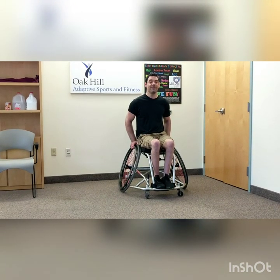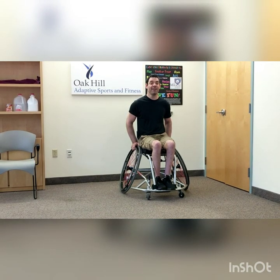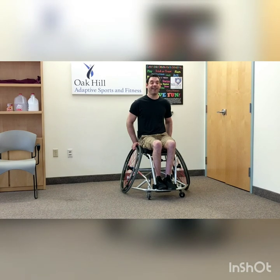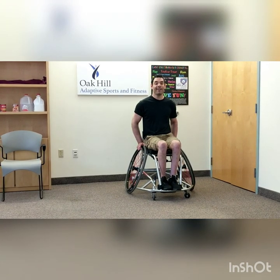Welcome to the first installment of Coach Paul's in-home adaptive gym class. I'm so excited to be coming into each and every one of your homes to offer this fully inclusive adaptive physical education class. I just wanted to tell you a little bit about myself and Oak Hill Adaptive Sports. My name is Coach Paul and I am the Adaptive Sports Program Coordinator at Oak Hill Adaptive Sports and Fitness in Hartford, and we're bringing you this program as a collaboration with Miracle League of Connecticut.